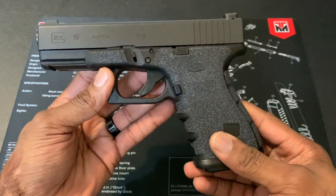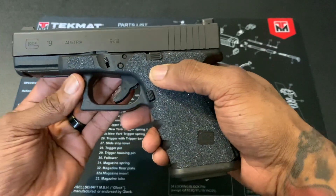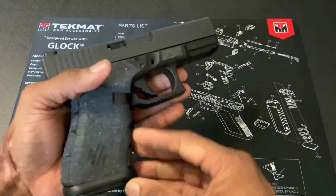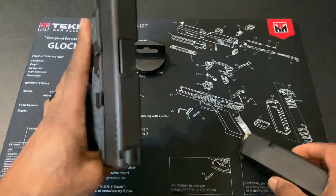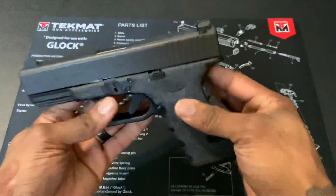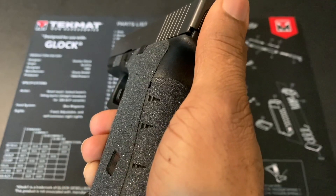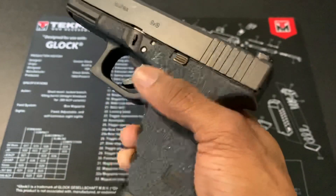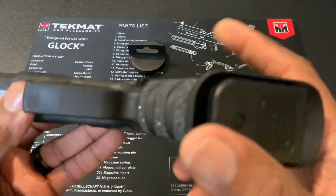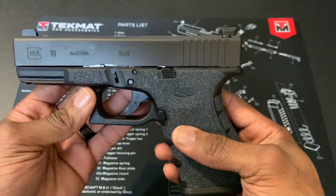The third upgrade is the mag release, which is by a company called Gentry Tech. I'll leave the information in the description. As you can see, there's nothing in the firearm — it's empty. I like the extended mag release; it sticks out a little bit compared to the OEM flush mag release. I hated the flush mag release, so this is perfect. It's just enough to get the job done and I'm pretty satisfied with it.